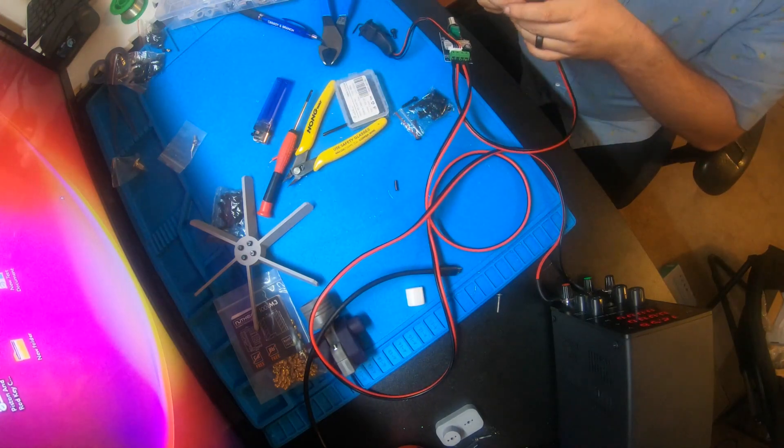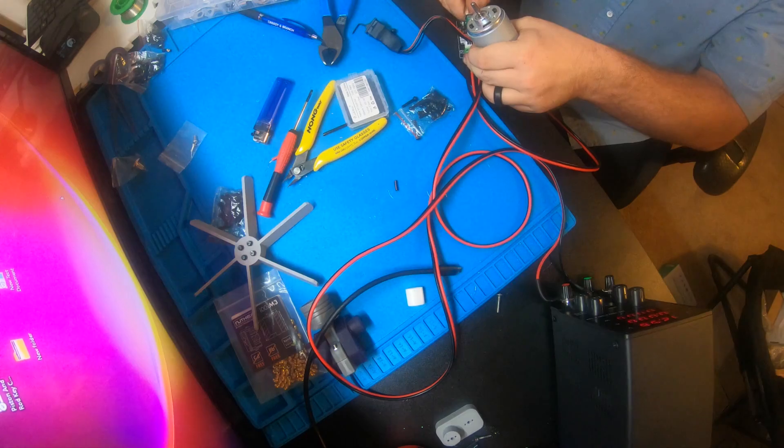This is me testing the motor — I think I set it at 14.5 volts for the first test.